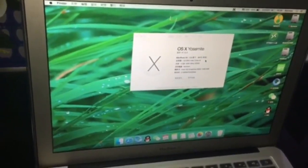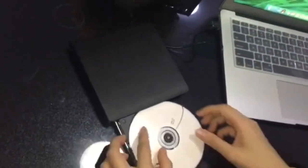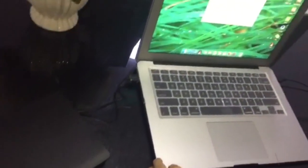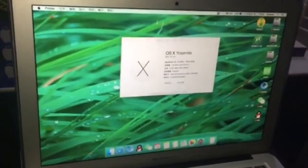Now let's try to play this DVD drive. First, you need to connect the USB to your MacBook and insert the CD into your drive like this. You need to wait about 10 seconds for the computer to recognize your CD drive.